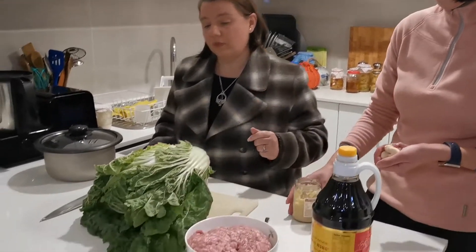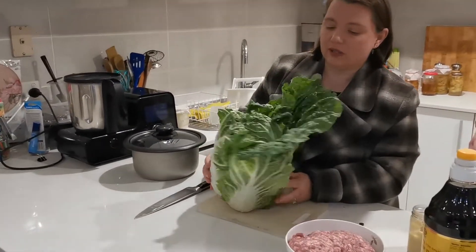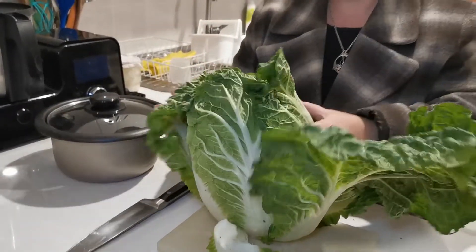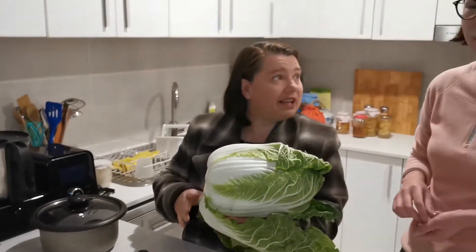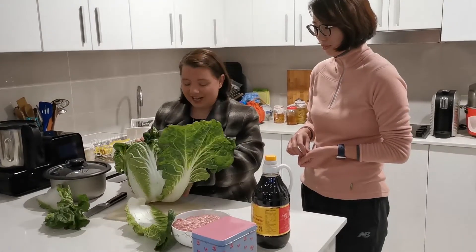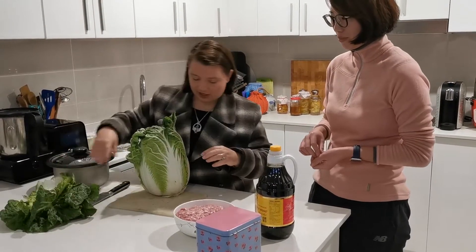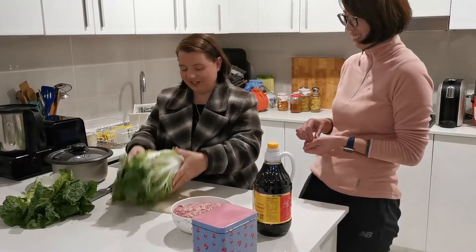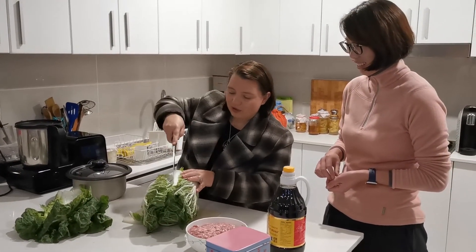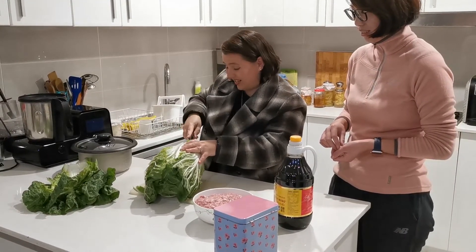The second ingredient is cabbage. They use other vegetables as well but cabbage is the most common. Look at this beauty — this is a Wombok, or Da Bai Cai in Chinese. I went to the Chinese grocer today and asked for Da Bai Cai and they were a bit surprised because they don't usually get Caucasian women asking for it! You can see the little bugs on the leaves — don't freak out, that means it's probably been grown without too many pesticides, which is a good thing.